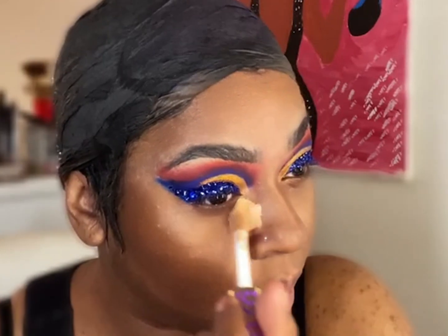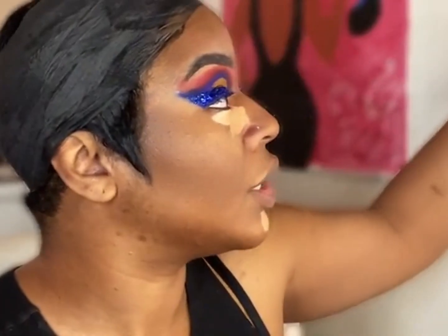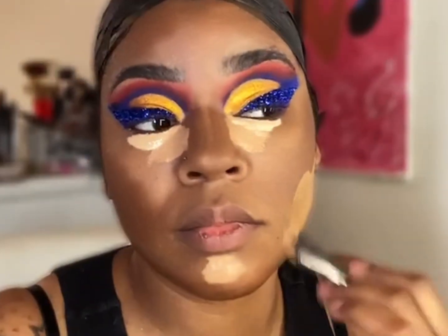I'm going in with Tarte Tape in the shade Stella, applying it directly under my eyes and on my chin area. I'm also going with some Milani concealer on top and spreading it to get a bright under-eye. For foundation today I'm mixing the NYX Bare With Me foundation — very good but too light for my skin tone — with the Morphe Fluidity foundation in shade F480 to get my exact shade.